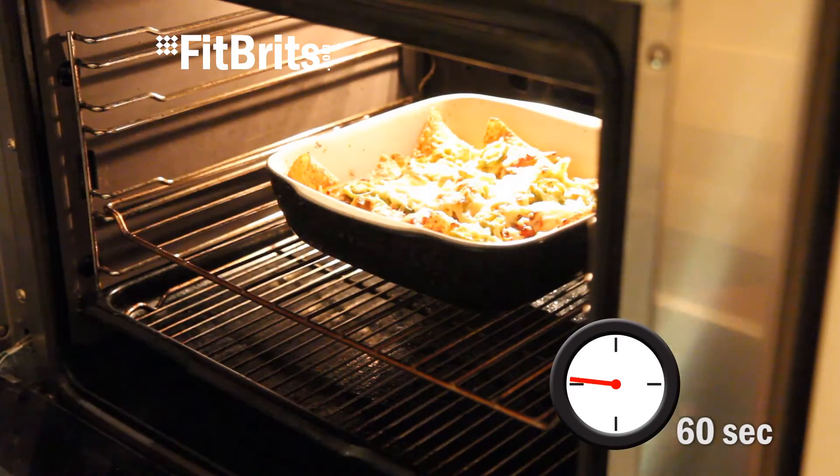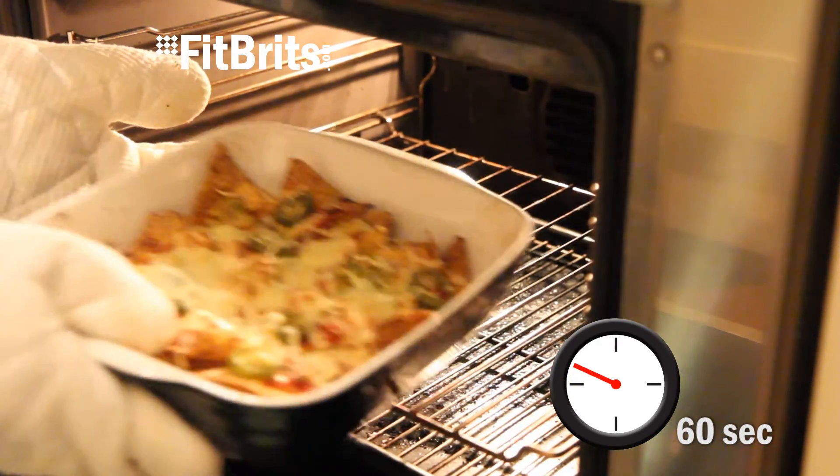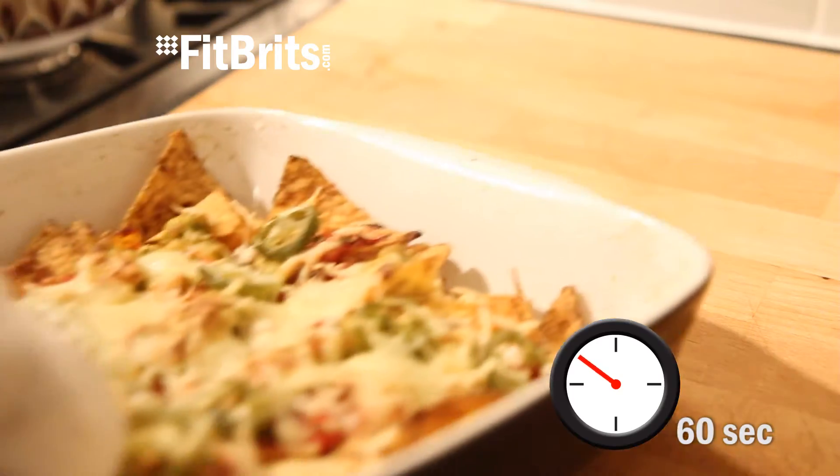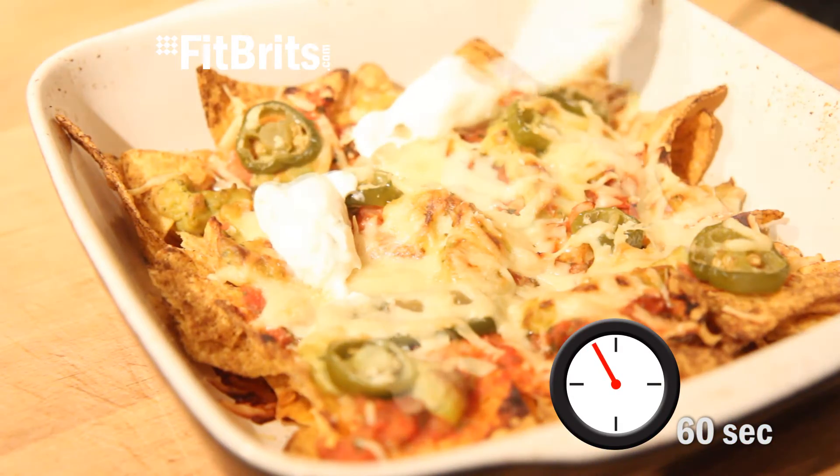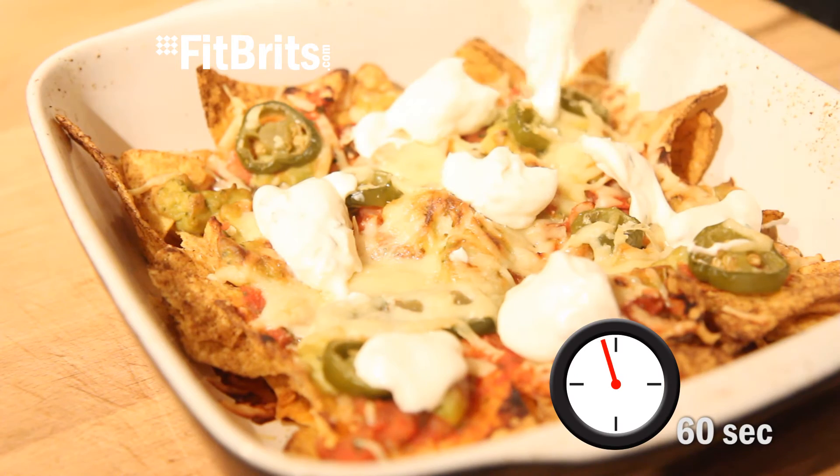When the cheese is nice and melted, you know they're ready. Then dollop your sour cream over the top and your nachos are ready to serve.